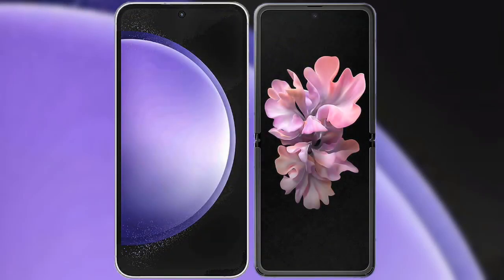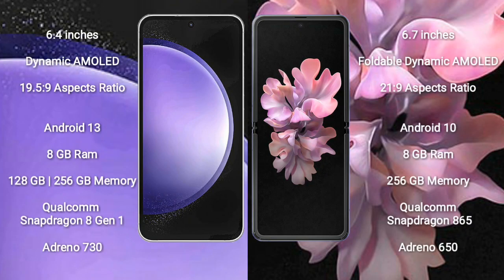I will compare the new Samsung Galaxy S23 FE with Samsung Galaxy Z Flip. Samsung Galaxy S23 FE comes with a 6.4-inch Dynamic AMOLED Display. Samsung Galaxy Z Flip 5 comes with a 6.7-inch Foldable Dynamic AMOLED Display.